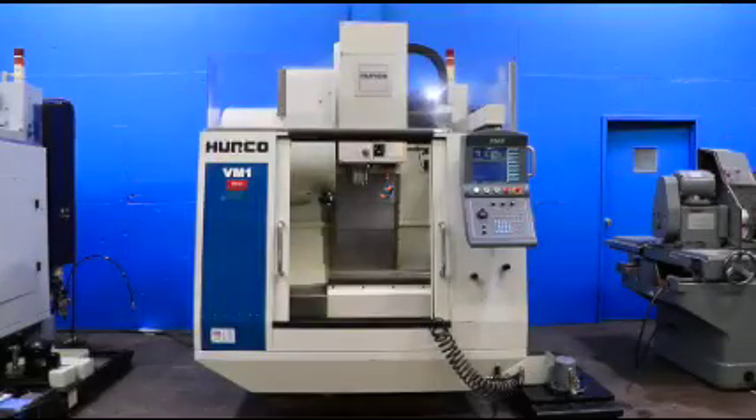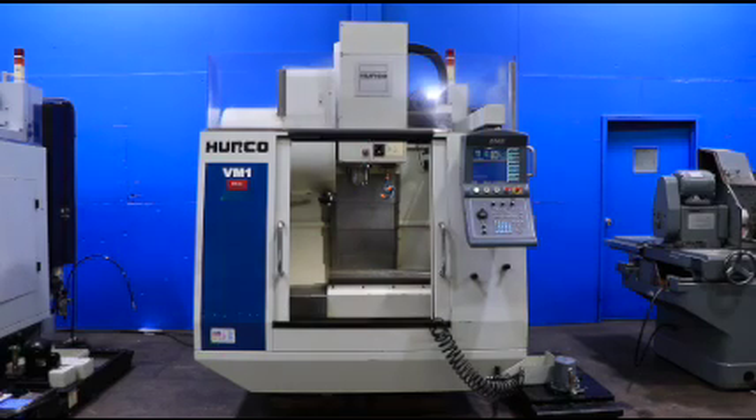This machine is from 2002 and we're going to run it for you. The machine has an ultimap control, a sidemap, and a 16-feel automatic two-finger setup.